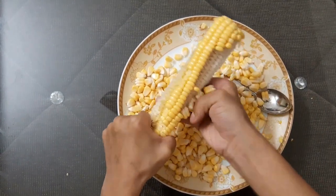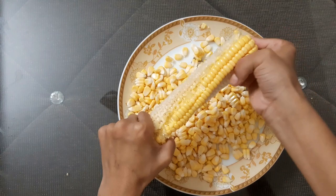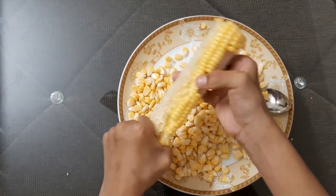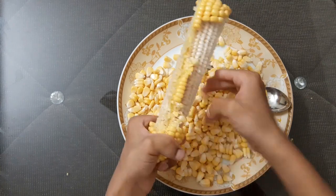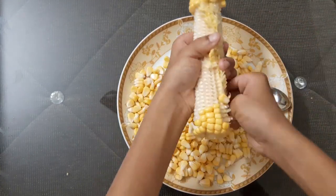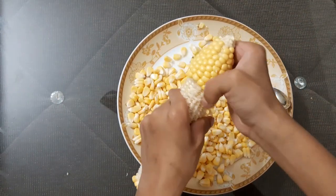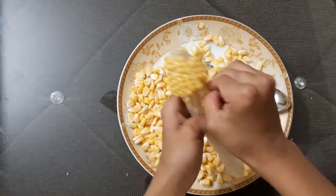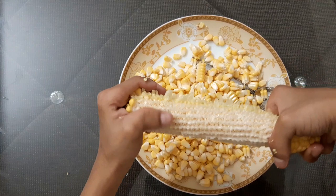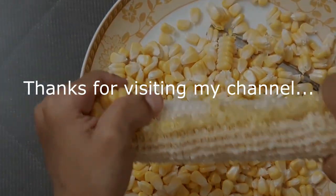See, it's completely over. You can take it away.